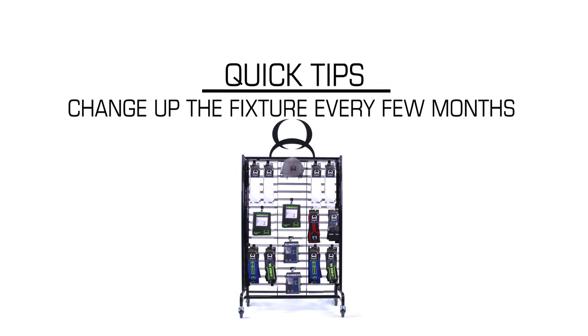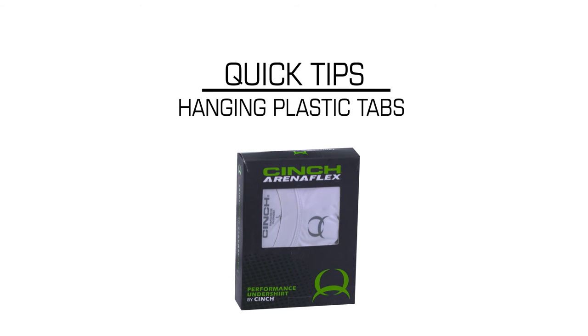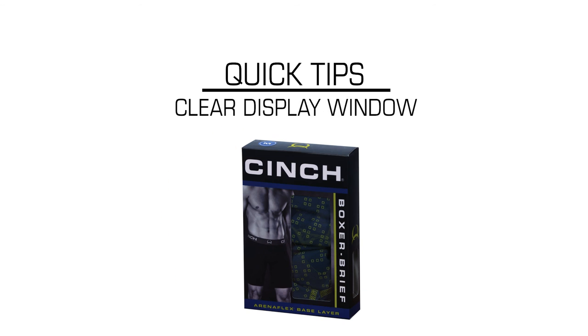Quick tips: Change up the fixture every few months to give it a new look. Each product carton comes with plastic tabs that can be hung on any peg hook and slat wall. Display on a mannequin or hang a pair of boxers to better show the base layer collection unpackaged. The clear display windows let the customers know exactly what pattern can be found in each box.